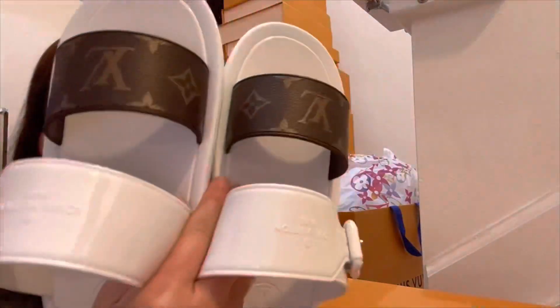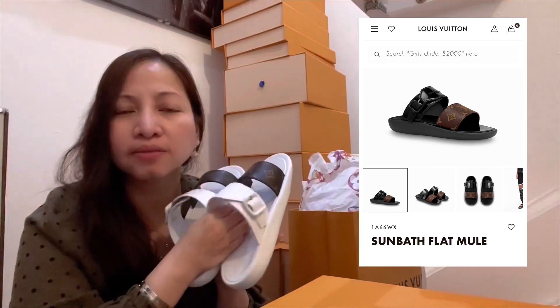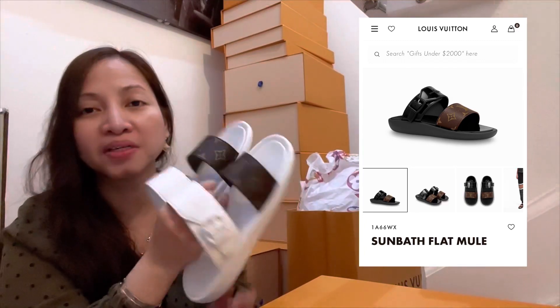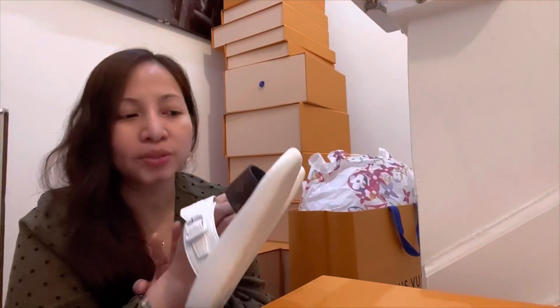Cute, right? I have this in black, but I think the white is the best one. You can match this with anything, with any outfit.